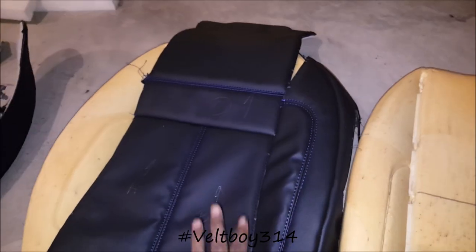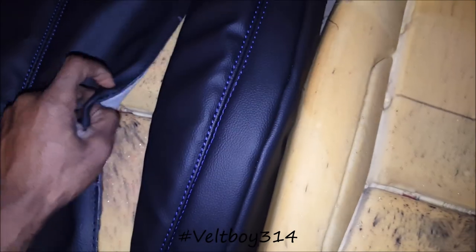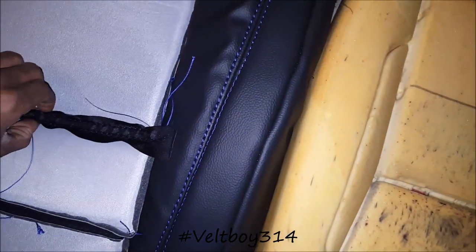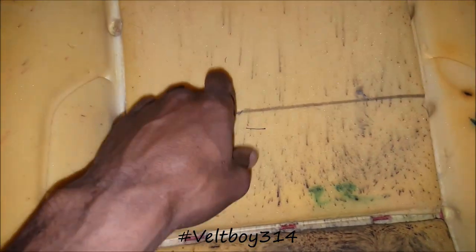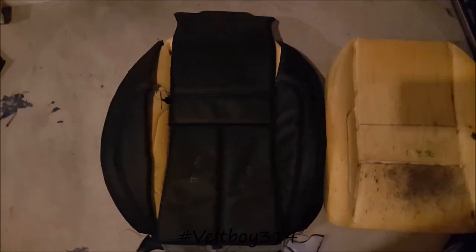Before I attach the cover to the foam, I'm gonna get that piece out and insert it up here so I can grab onto it, because I gotta put the little piece back here also to lock it onto those hog rings. That's that — almost done with one. Get finished with this one, test fitted, make sure everything looks good. I'll be doing three more, y'all stay tuned.